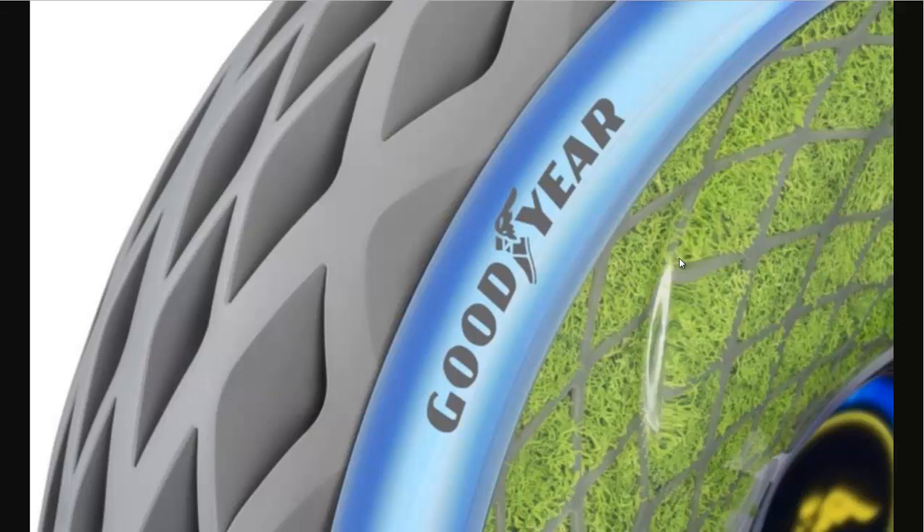It does have some functionality — the photosynthesis that takes place produces a little bit of electricity, and they use that electricity to have lights on the side of the tires, sort of like a side marker, turn indicators. It could be helpful for pedestrians in keeping them safe.